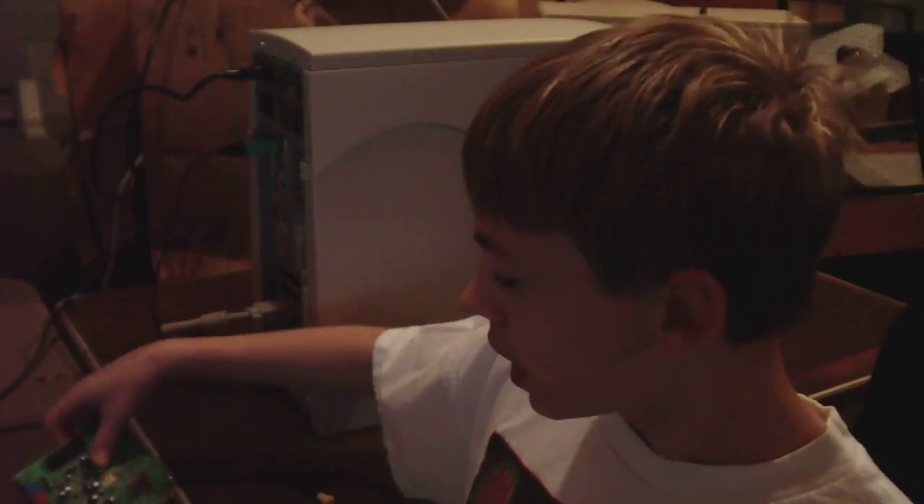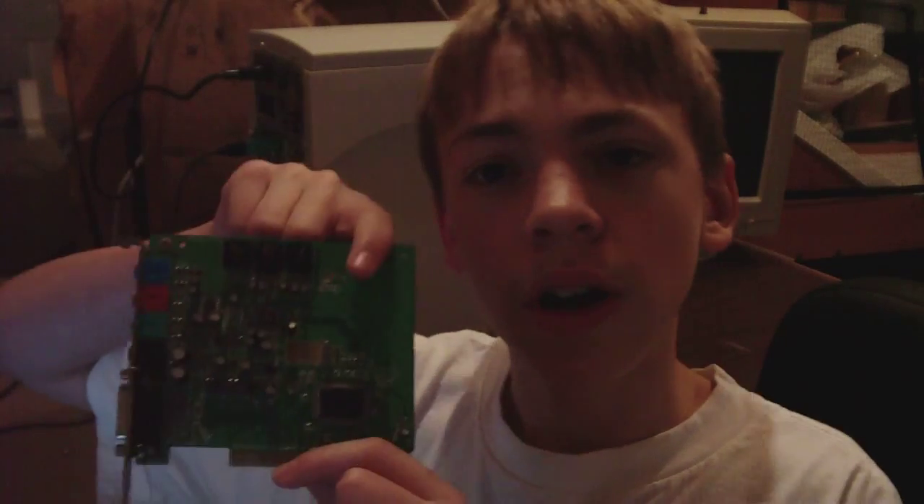Hello YouTube world, TechnoGuy3. Today I'm going to be — well, not replacing, actually putting in a sound card.